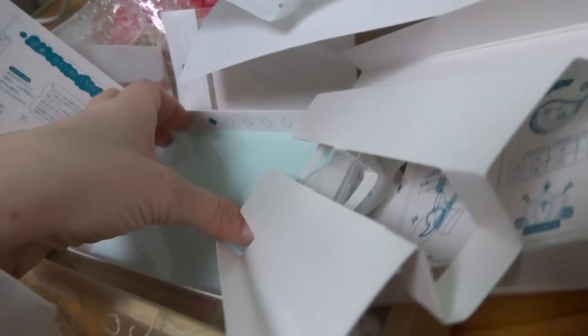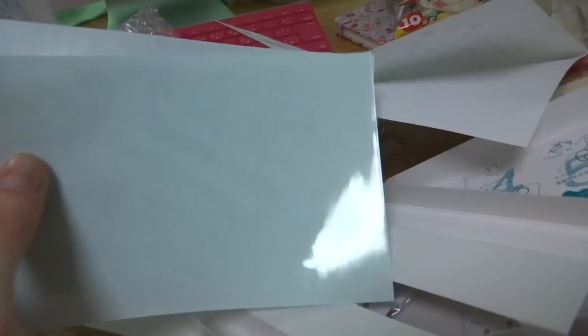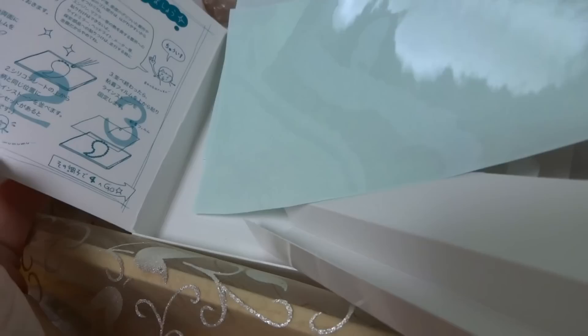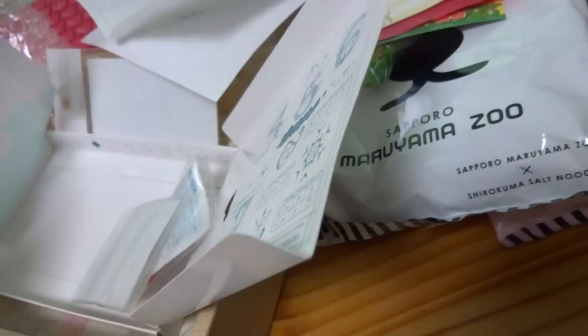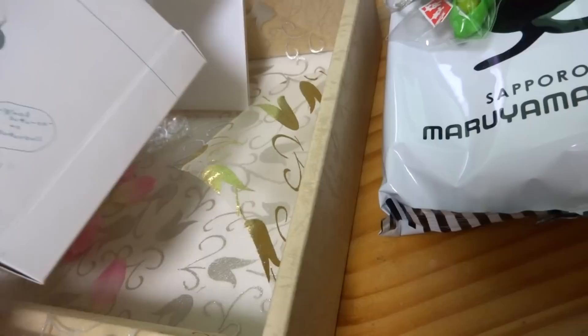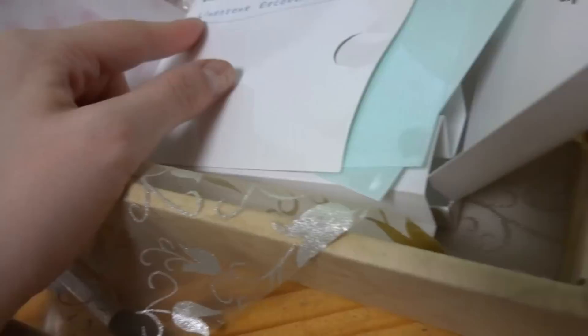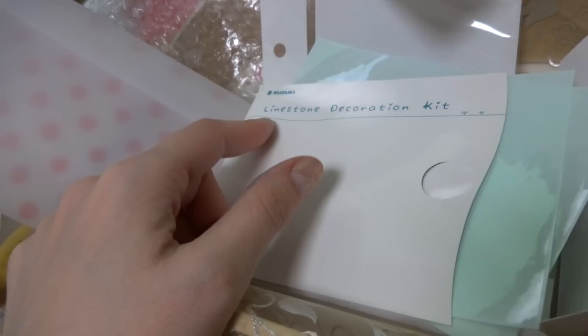I'm gonna have to read the instructions on how to make it. I guess you have the bottom and then the top — I'll read this one afterwards. But it looks super super duper fun — look at those fun rhinestones! Thank you. That was really really sweet. Look at the guy — he's like swimming. Let's make some original artwork! It's a rhinestone kit.